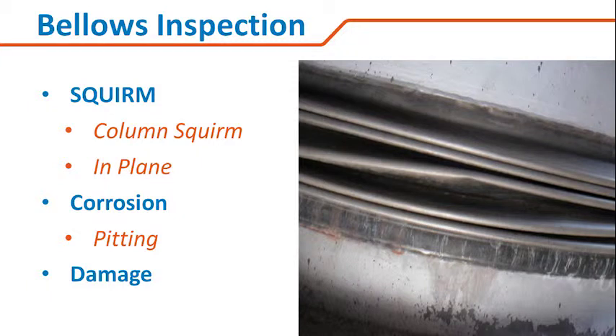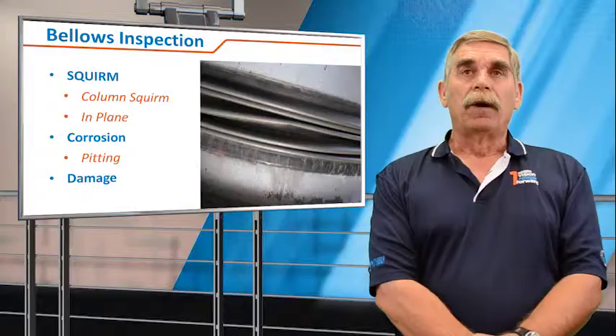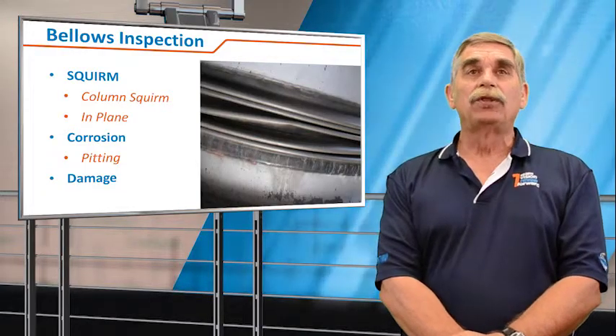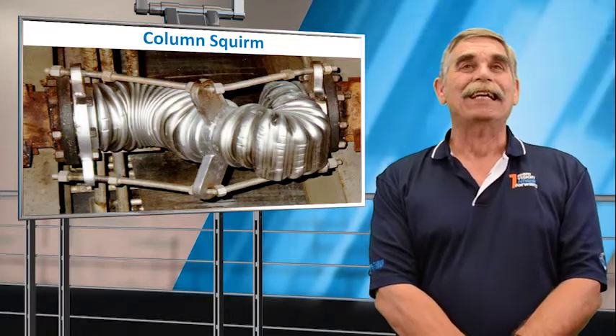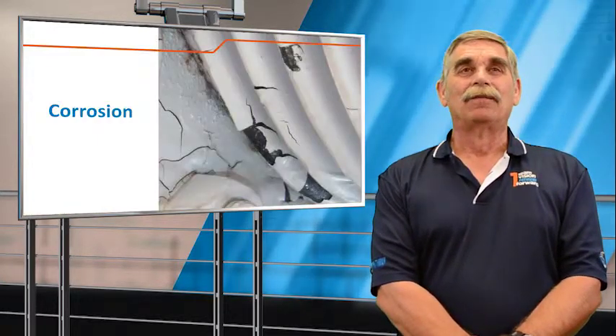We'll check the bellows for squirm. Here we see examples of an inline squirmed bellows element. We unfortunately can't check for corrosion and pitting, but we can look for mechanical damage — here's our favorite squirmed picture — and then corrosion.